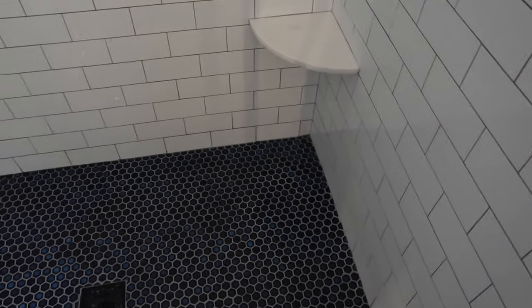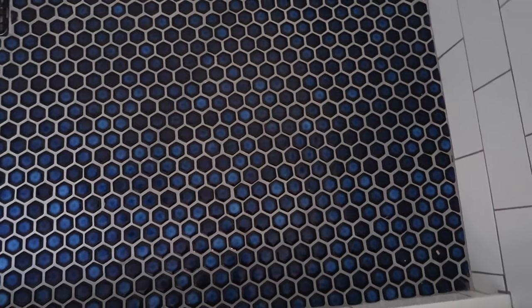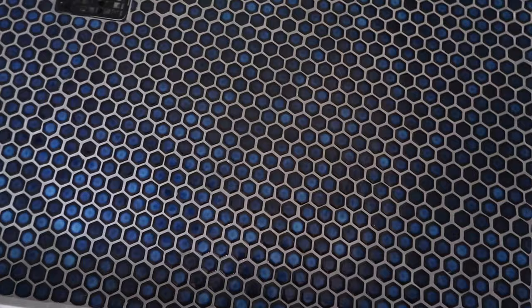These tiles are from Complete Tile in Manhattan, in Chelsea. I went into the place and picked them out. I really wanted the floor of my shower to be blue because I wanted to feel like I was in the ocean — that was my inspiration. These subway tiles are very cool; see how flat they are, there's no curve to them at all.